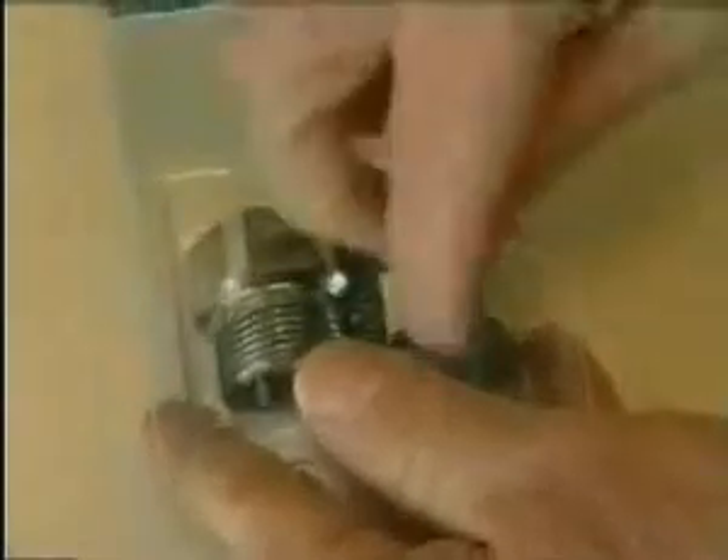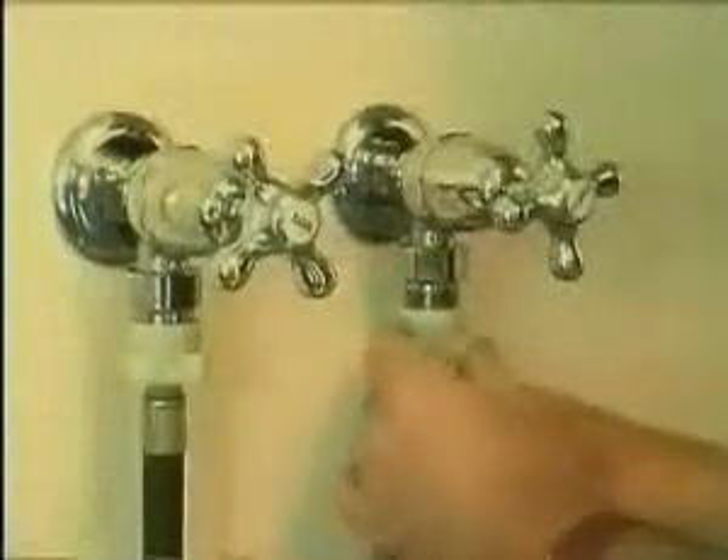The new dust stop anti-hammer valve is easily installed. Just remove the dust stop from the packet, then fit to both hot and cold taps. Refit the washing machine hoses and firmly tighten with a spanner.